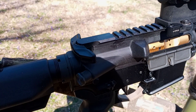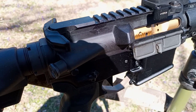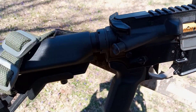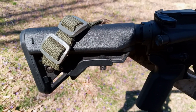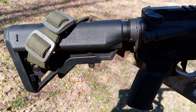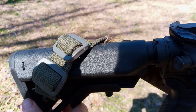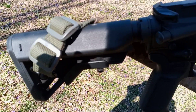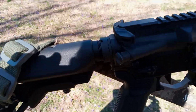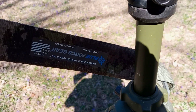We're also using the BCI ambidextrous charging handle. On the very end we have the B5 Bravo stock, which I like a lot. One thing to watch — when you bag it, the bag can hit the lever and your stock will collapse while you're shooting, so you just have to be careful. On the stock I have the Blue Force Gear Vickers combat sling.